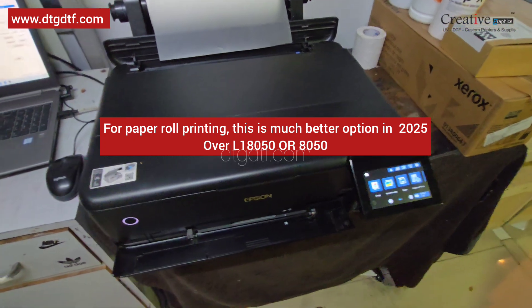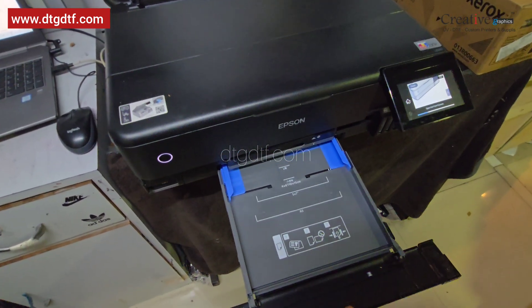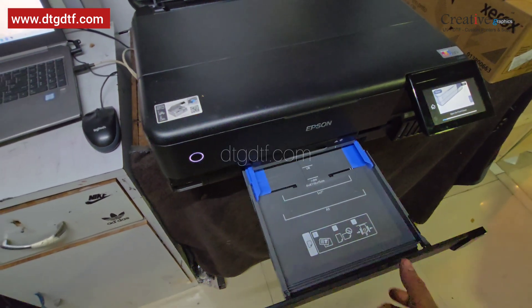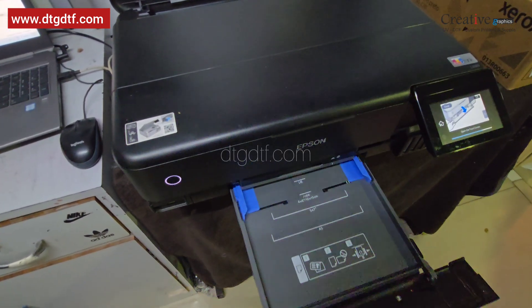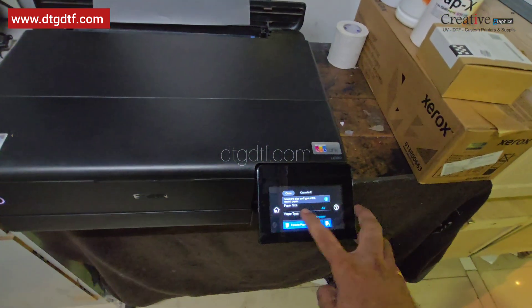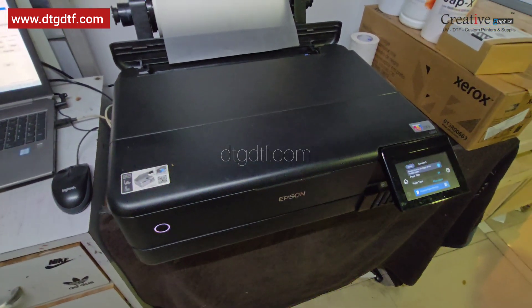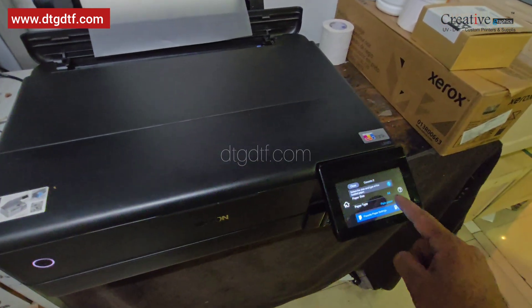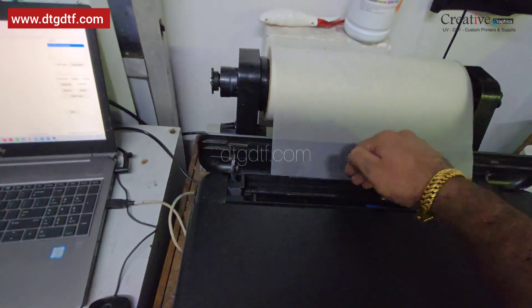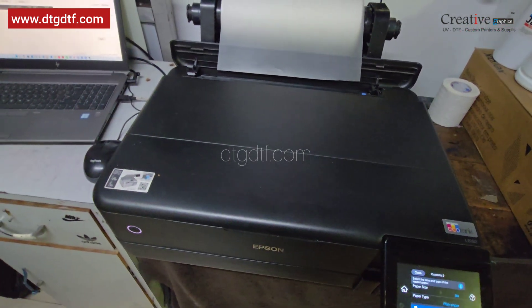Make sure that the front tray is empty — you don't have to take it out, but you can. If you are using DTF you don't need this tray anyway. While closing it, set it to A4 plain paper. Whenever you insert the paper the default paper has to be A4. Even if this tray is empty, we will be feeding A4 paper from the back tray. I'm hitting close.